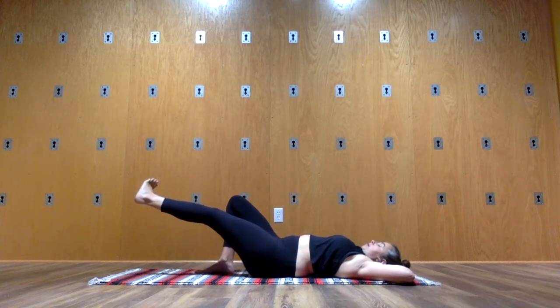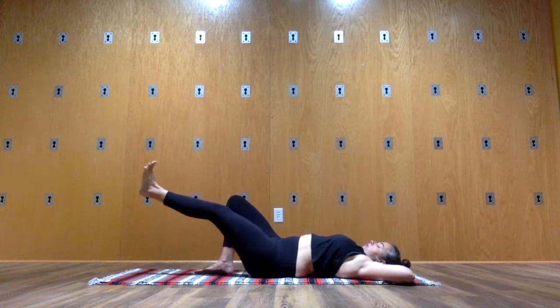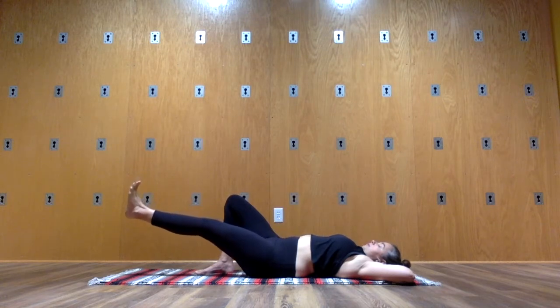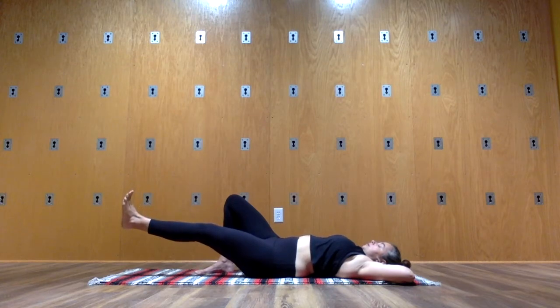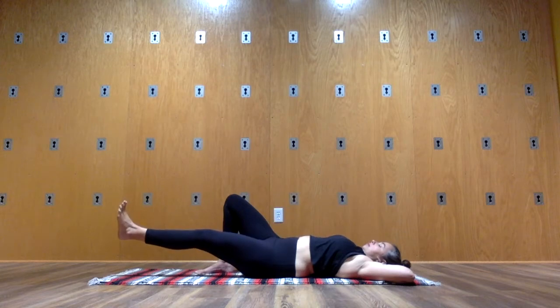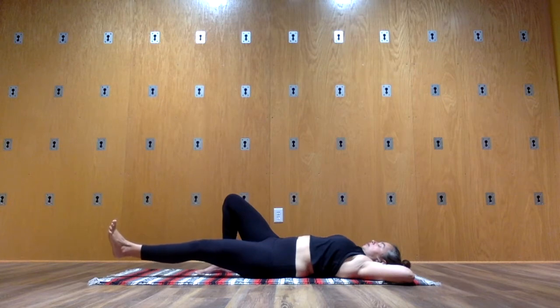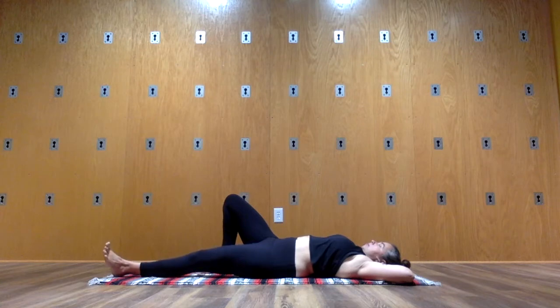Next time you have completed external and internal rotation, point your toes back up to the ceiling and then slowly, slowly lower your left leg down. Don't be in a rush — take 10 seconds, control your descent. When you get all the way down, relax and release fully through your left hip and left side of your pelvis.